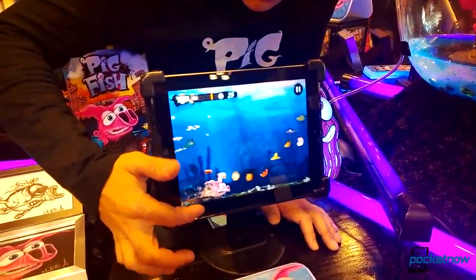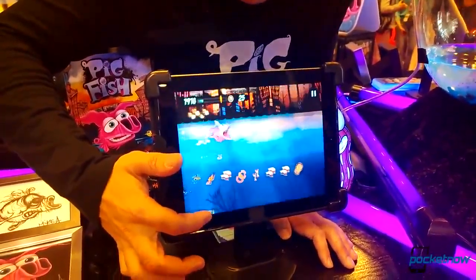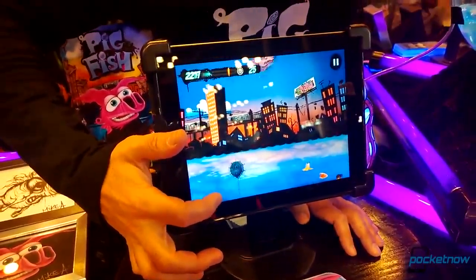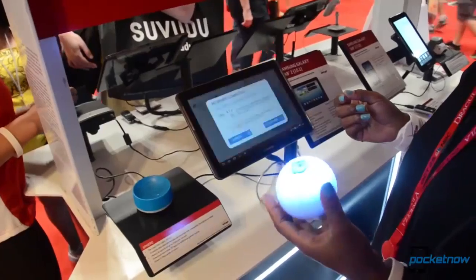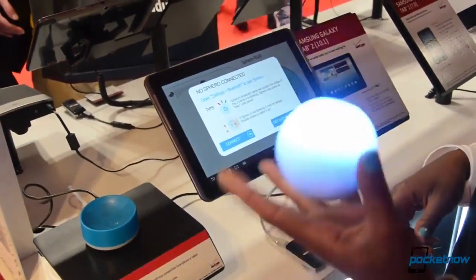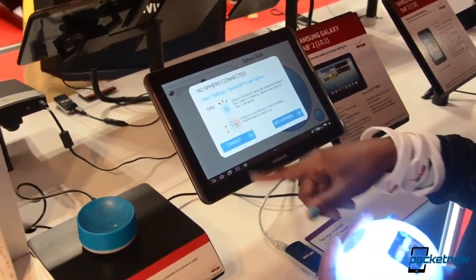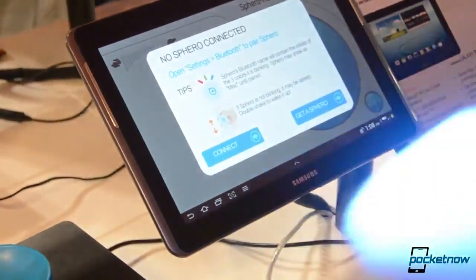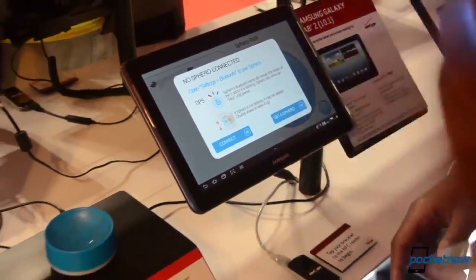Another game being shown off at Comic-Con was Pigfish. This is a new game for iOS and Android which seems to have very simple one-touch controls, where you basically make a pigfish swim through sewers to collect power-ups. There was a Verizon booth at Comic-Con as well. Their most popular product there was the Sphero, a remote-controlled ball that changes colors and rolls around, controlled from a tablet app. I thought this would be interesting to see, but the Android app just would not work while I was there.